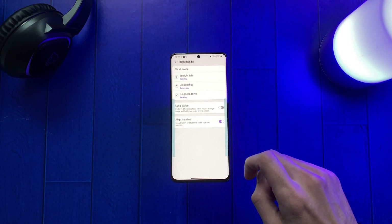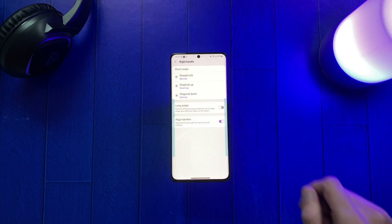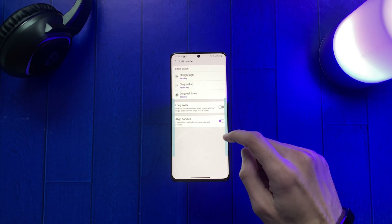First, click the right handle and set the Diagonal Swipe option to Recent Key. Now repeat the same thing for the left handle as well.